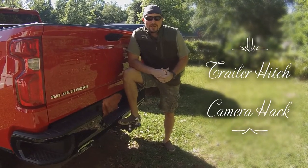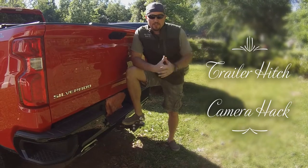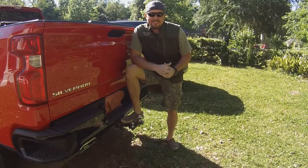Howdy, partner. So you want to learn how to easily hook up a trailer ball to your trailer? Well, you're in luck. We're going to show you today.